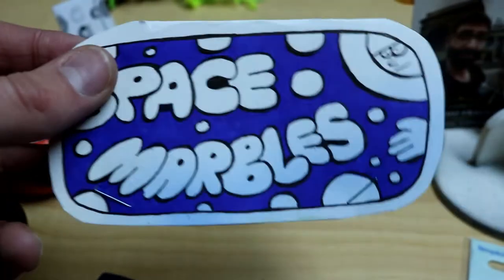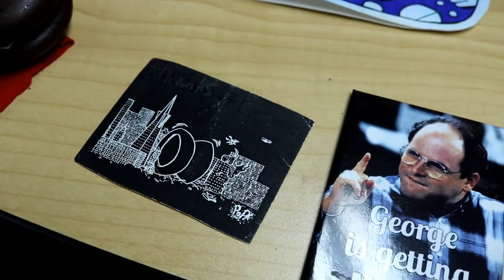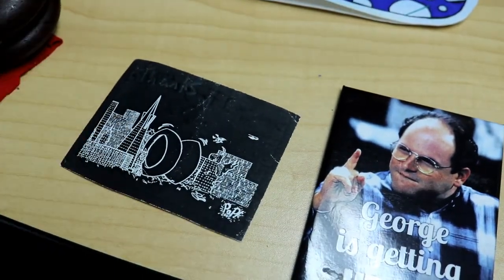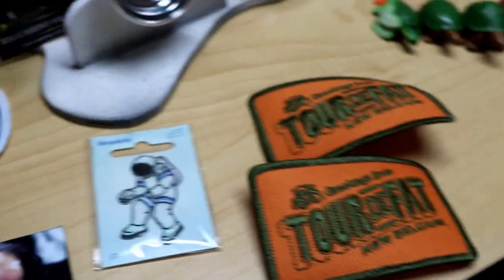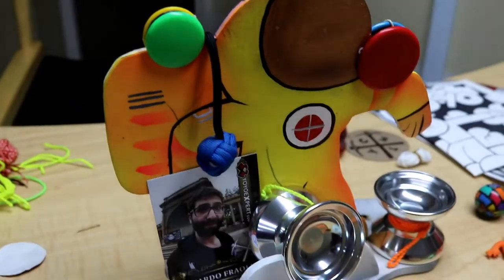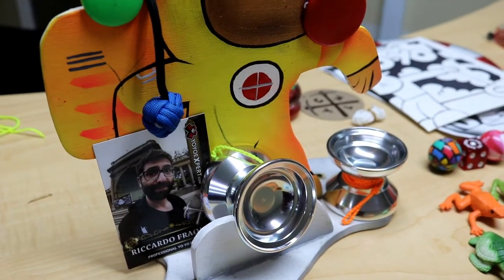Then after that, we got this hand-painted space marbles little poster hand-painted thing — I don't think there's anything on the inside. It's like yo-yo in a city, that's kinda cool. I'm gonna be putting a bunch of these things on my wall. Tour de Fat, which I'm kind of confused about, but it's cool. And then I got this yo-yo holder — I got these yo-yos that you can just put right on this plywood.